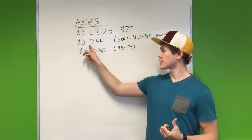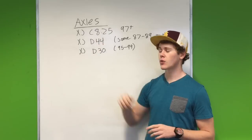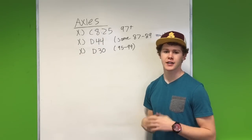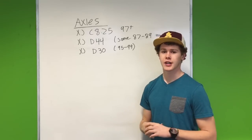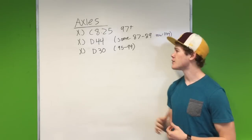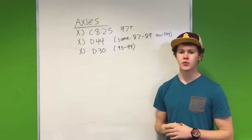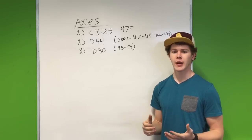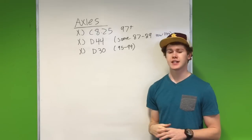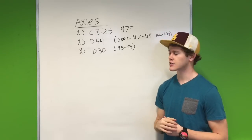The only one stronger than the 8.25 was the Dana 44. The 8.25s are relatively easy to find in junkyards, but Dana 44s can be kind of hard to find depending on where you are. If you can find them, they're going to be out of a 1987 to 1989 Cherokee with the tow package. Look underneath those older Cherokees with the tow package — you might have a Dana 44. That's the strongest rear axle that came stock in the Cherokees.